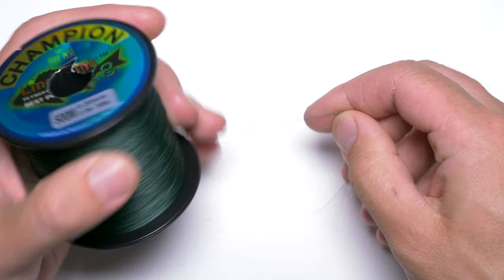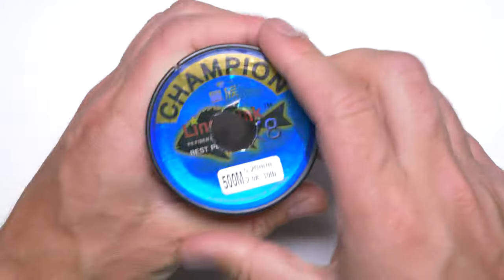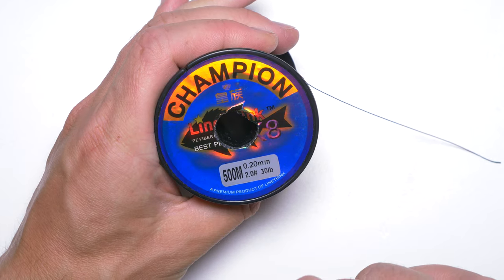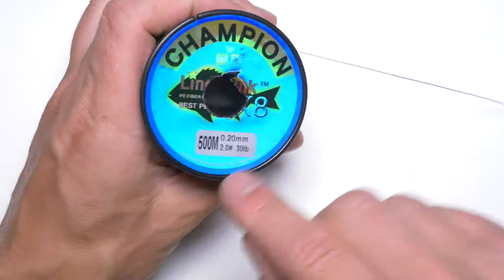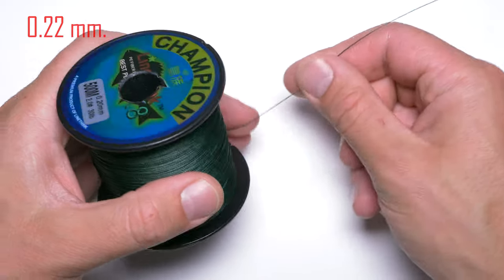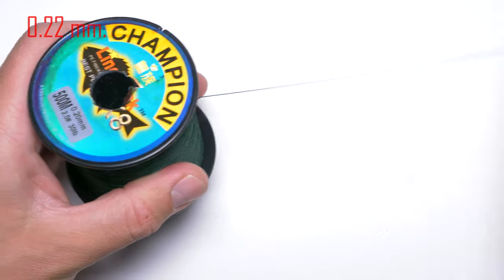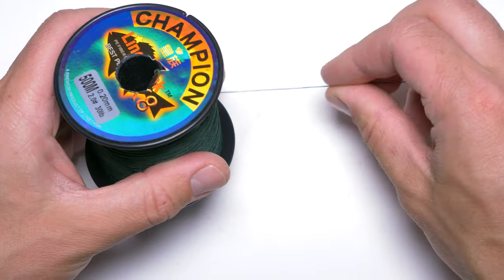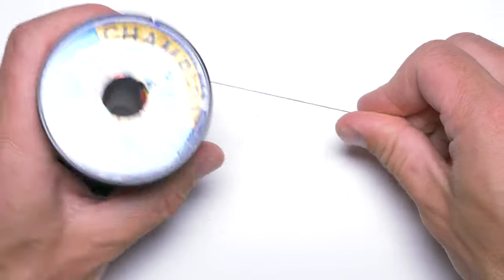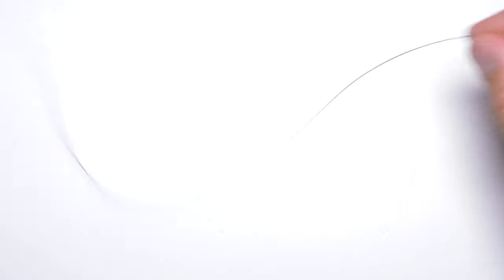First of all, I was using a mainline which was braid. In this case it was again a Chinese one and I found this one is perfect for river fishing. It says diameter 0.20 but in reality it's about 0.22 or 0.23. It's eight-strand braid and it's very strong — it never let me down during my barbel challenge. So that's my mainline.